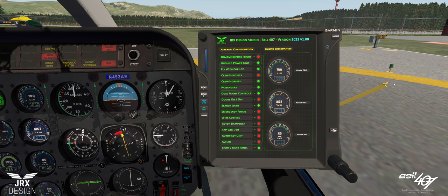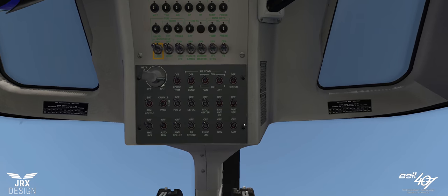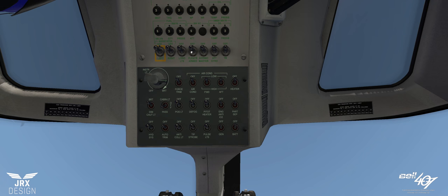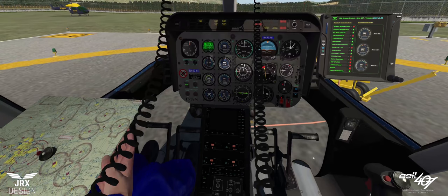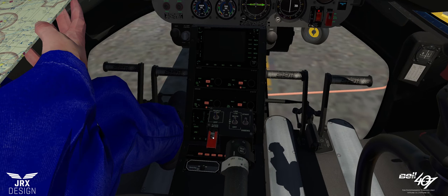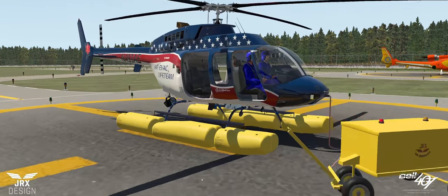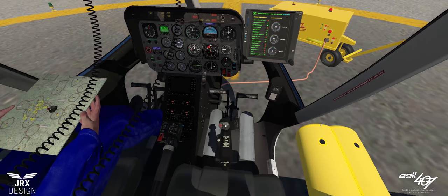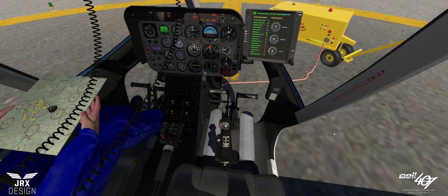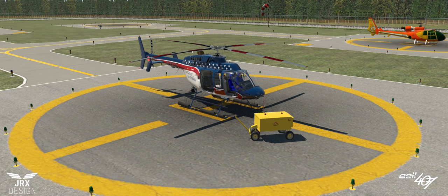Emergency floats: if you're flying over water on a regular basis, you should ideally have these. We can turn them on here — you'll see they've now appeared. To activate them: on the overhead there is a floats armed switch, which will give an enunciator light showing the floats are armed. Then on the collective there is a guarded switch to deploy the floats. To pack them away, do everything in reverse — drop the guard down, flick the switch back up, go back to the overhead and unarm the floats.